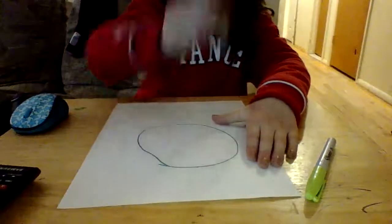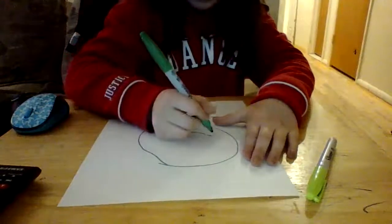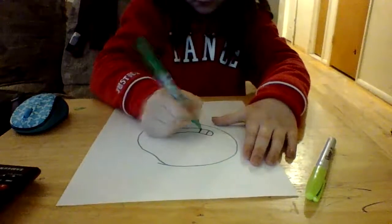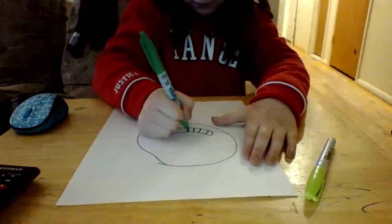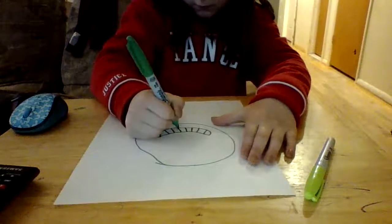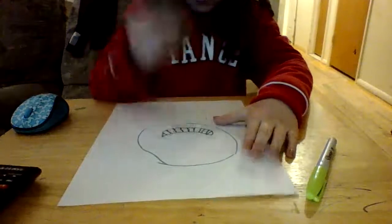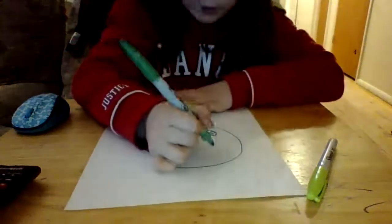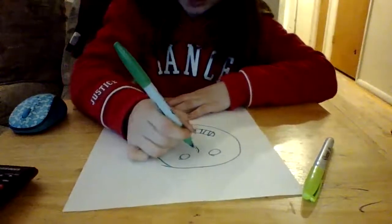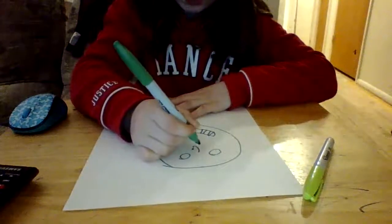I'm going to draw a circle, and then we're going to draw a smile and a smile under that, and then we're going to draw a line. And then we're going to draw circles for the eyes and then we're going to draw a little hook.